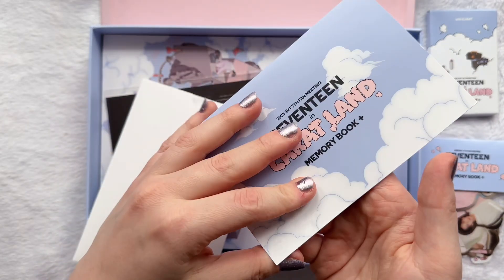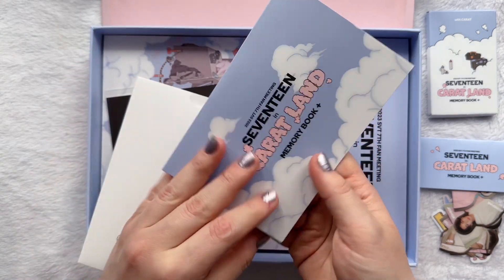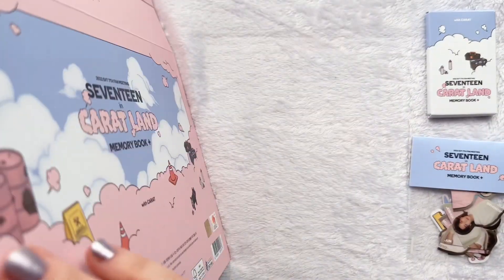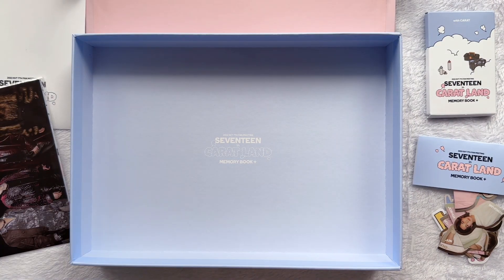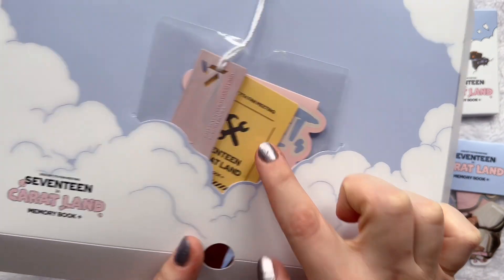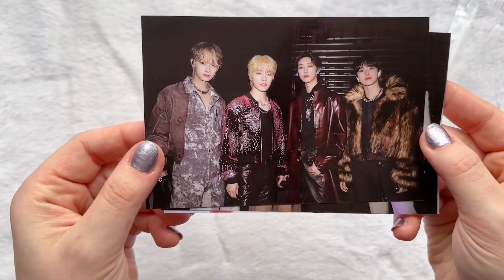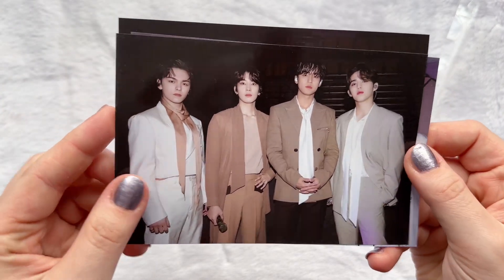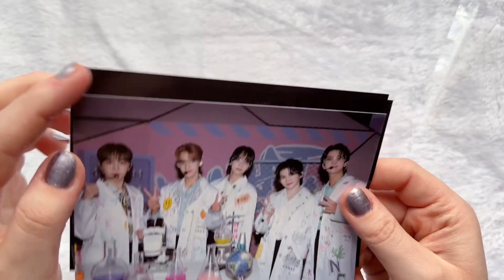We have this beautiful like pop-up! Oh my god, that is so cute, I'm obsessed with it! Then we have unit pictures. And we have the actual photo book which we will obviously flip through in a minute as well. So I guess the actual digital code might really be on this thing. Okay let's look at the unit photos. We have performance unit with such pretty fits. We have hip-hop unit. And we have vocal unit. That one was definitely a fever dream.